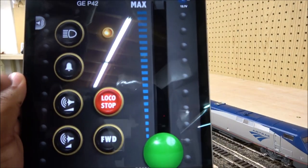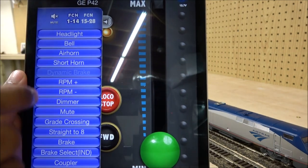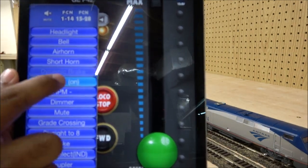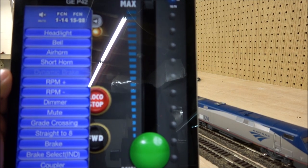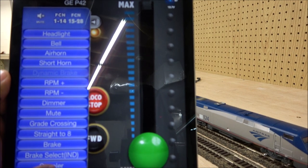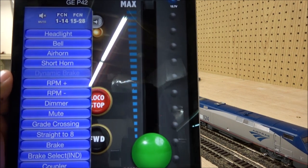To access functions, you hit this little button here. Functions 1 through 14 are listed. You can increase the RPM of the prime mover, hit the coupler — you can hear it in the background.